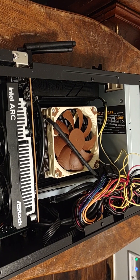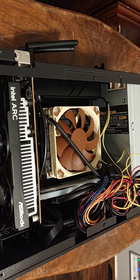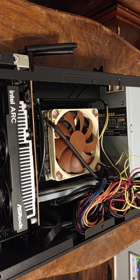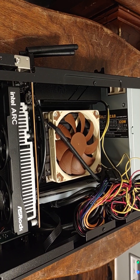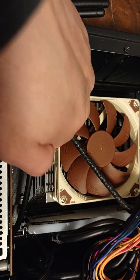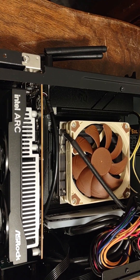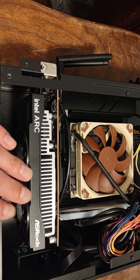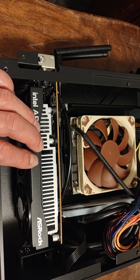I'm still not getting any picture, so this leaves me with two possibilities. I think the M.2 is just not seated properly — it was a little loose and the scooter on this board doesn't let it slide all the way down even at 100%. So I'm thinking it's the M.2. I might have to put that in the back, but right now I'm going to try changing the GPU first, because I think that's the other problem.